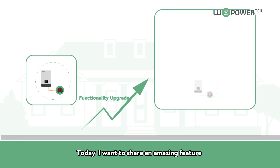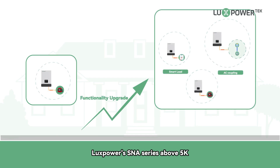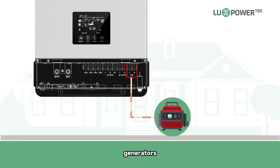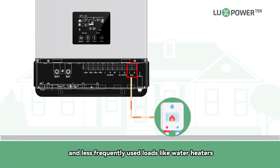Today, I want to share an amazing feature: the smart load and AC coupling functions of Luxpower's SNA series above 5K. Our generator interface now matches the hybrid models. It can connect to generators, existing grid-tied systems, and less frequently used loads like water heaters.